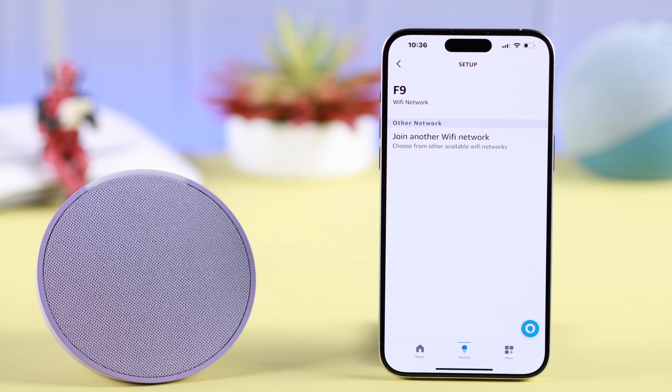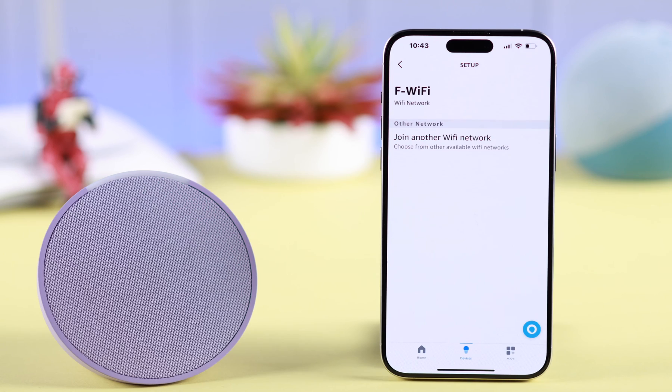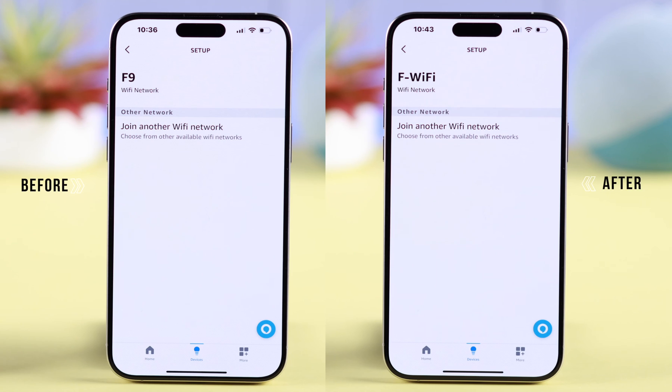If you have changed the password of your Wi-Fi or updated to a new network, this is how you can delete your old saved Wi-Fi on your smart speaker Amazon Alexa Echo Pop, and change, update, and set up a new Wi-Fi on that device.